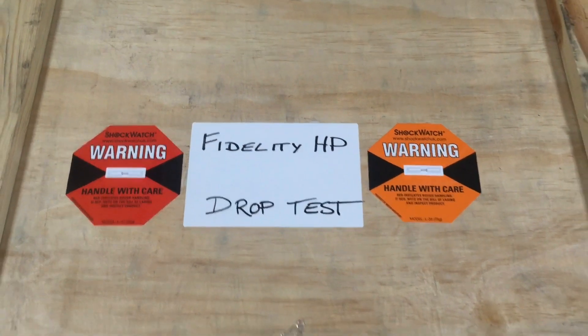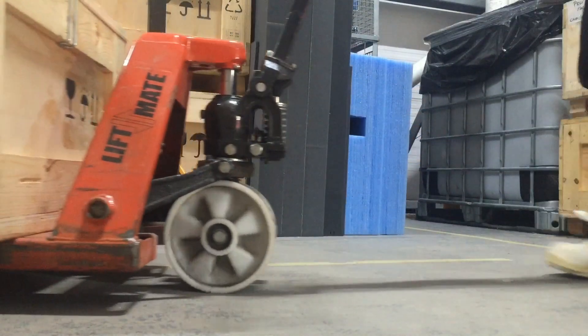I've applied shock watch labels all over. The red goes off at 50G, the orange at 75.